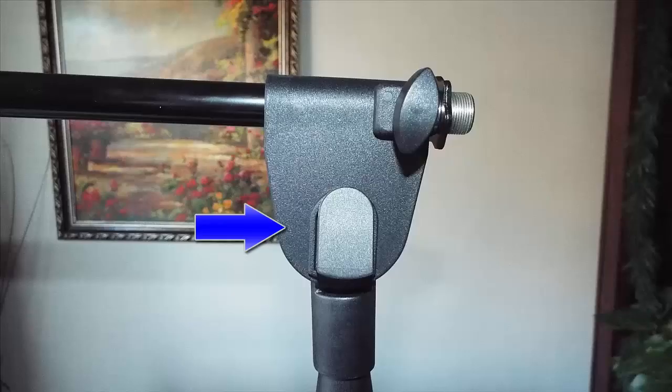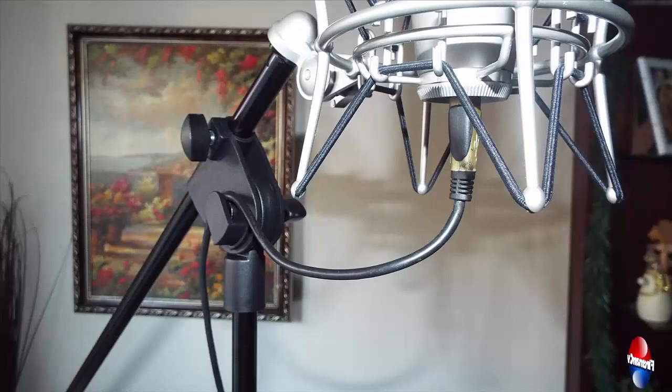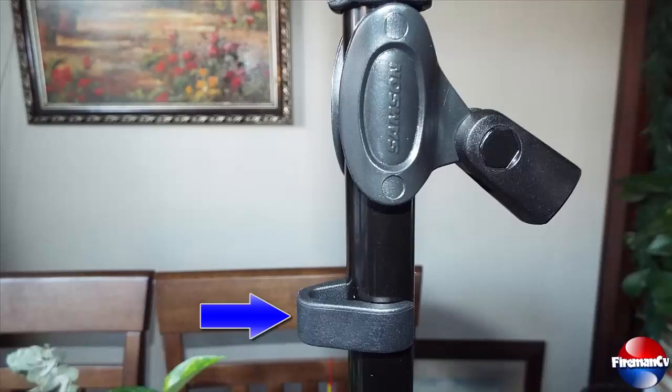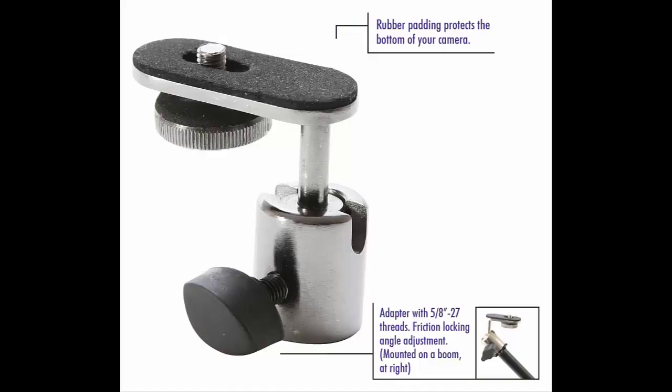One nice feature of this microphone stand not listed on the box or website is the microphone cord clip, as seen here. This keeps everything looking organized and cords out of the way. The other cord clip shown earlier is clipped to the stand and helps even more with organization — it is removable and can be positioned anywhere on the bottom of the stand. This stand can also be used to hold camcorders, audio recorders, or cameras for shooting video.